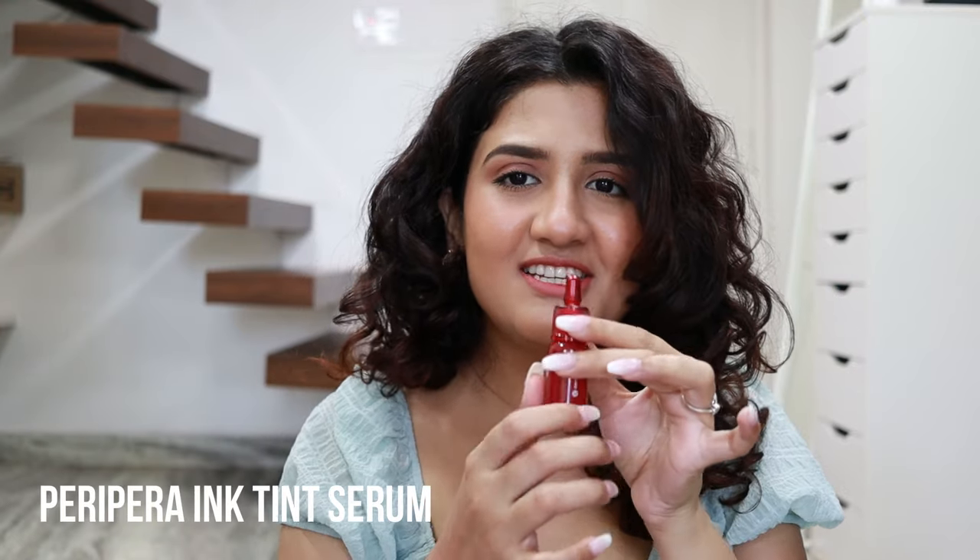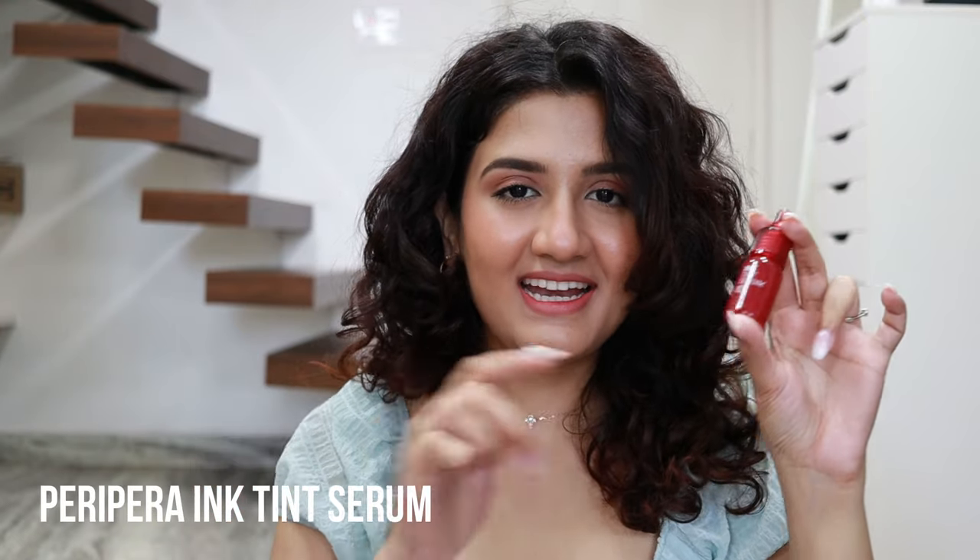Hi everyone, welcome to my channel. In today's video I'll be swatching some of the Peripera tints — these are lip and cheek tints and I have a bunch of shades here with me. There are many types of tints; the ones I'll be swatching are from the Ink Velvet range. I also have one tint from the Ink Tint Serum range, just one, and I'll be swatching it at the end after all the Ink Velvet tints are done. I'll also be doing lip combos using these tints.